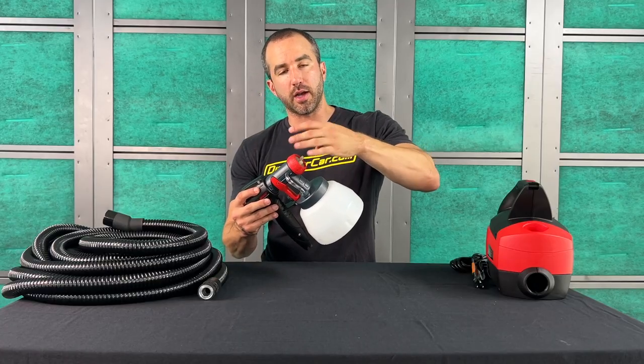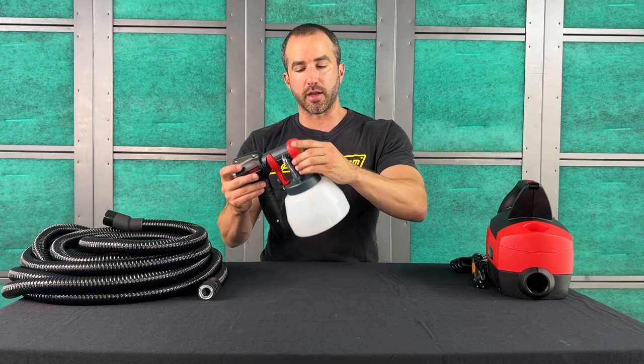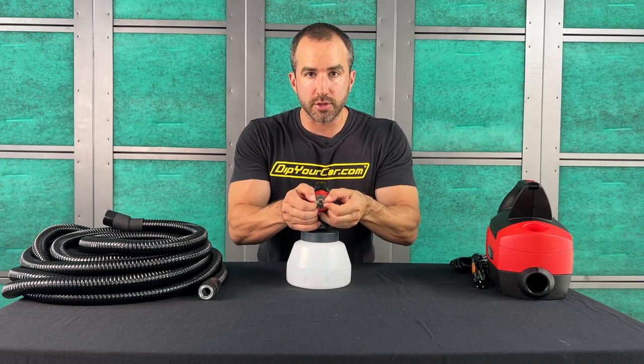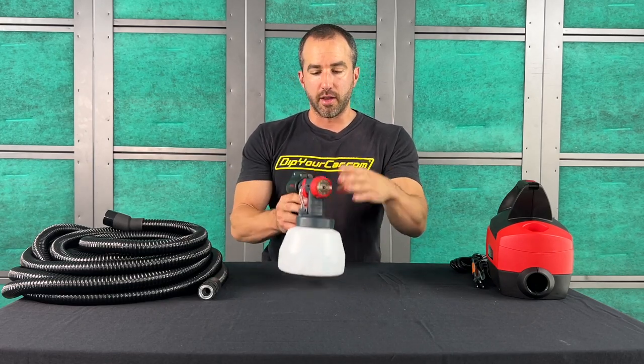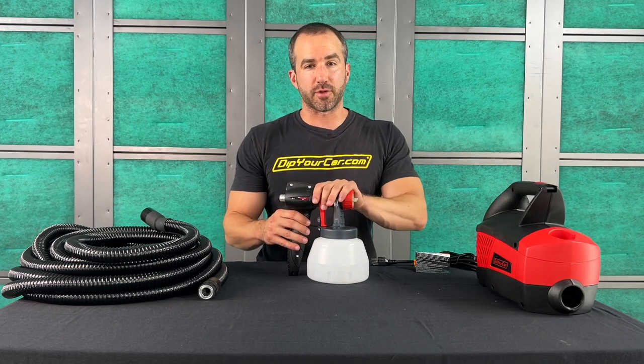Press the nozzle all the way into the front of the gun until it's flush, then go the air cap and the outer ring. When putting on the outer ring, don't over-tighten it — just tighten it until it's nice and snug, then make sure your air cap is perfectly horizontal. That's going to give you that nice, straight vertical spray pattern. Once that's ready to go, load it up and shoot.